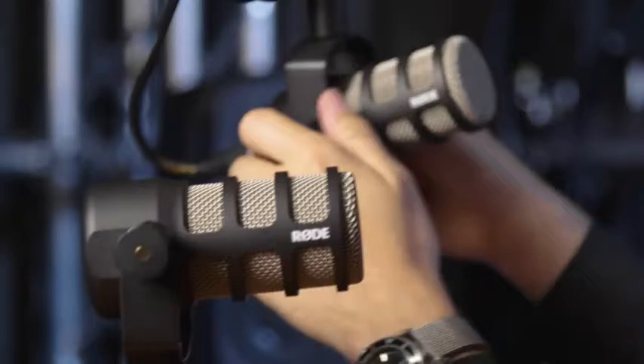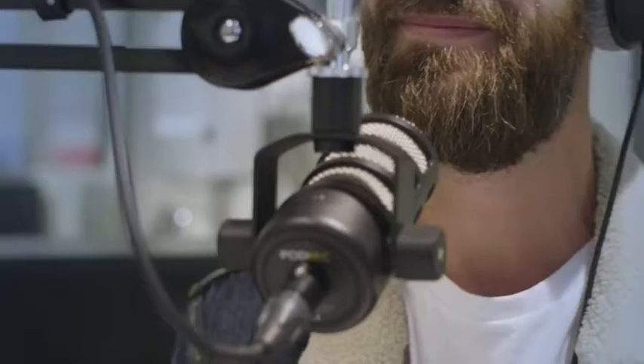The Rode PodMic is a dynamic microphone tuned specifically for speech and broadcast applications. In the typical broadcast application, you might have a perfectly tuned acoustic room where you don't have any noise intrusion from outside and you've got minimal reverberation inside the space. But as we all know for the typical podcasting application, usually the acoustics of the room are less than perfect — and that is where the PodMic comes in.